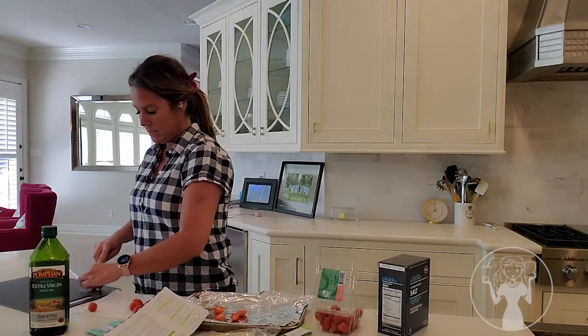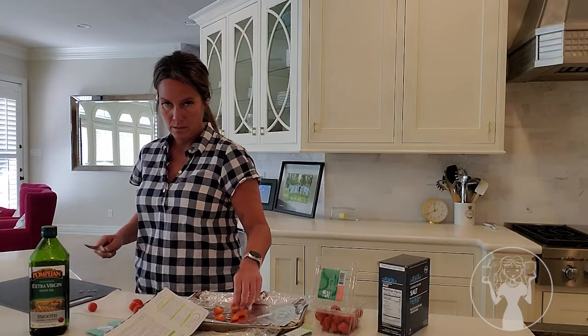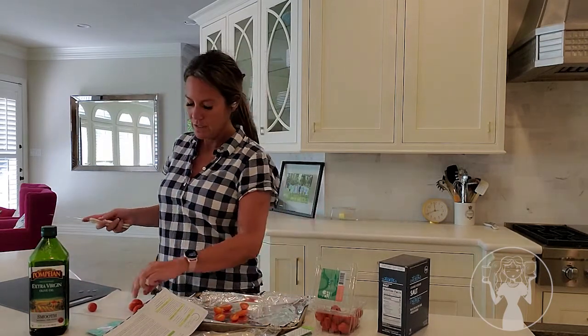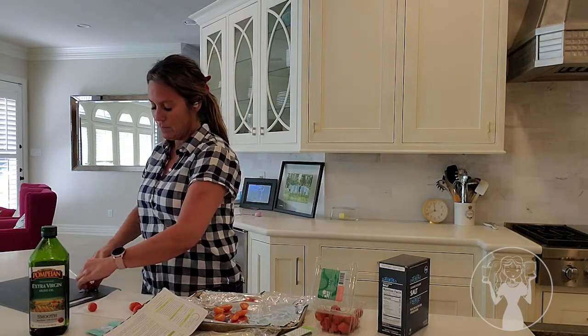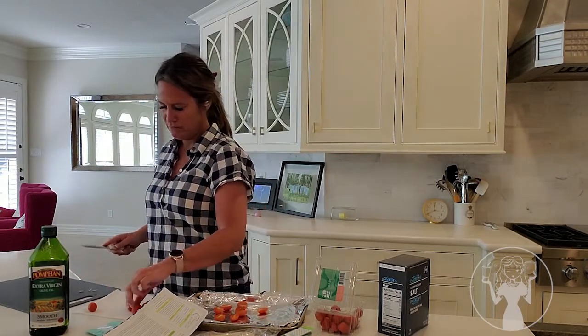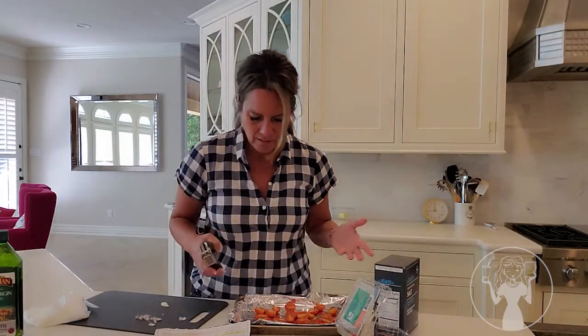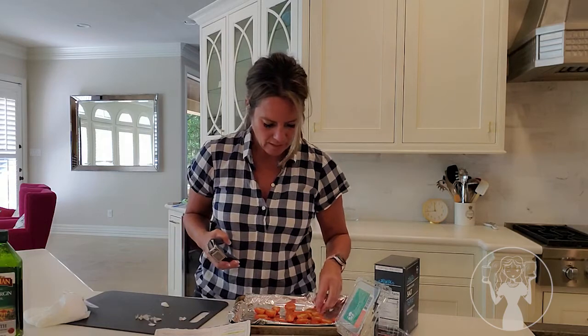I only want things that take one step, so obviously something that doesn't involve cooking. I shouldn't have done this for lunch — I was thinking a sandwich. How hard is a sandwich? I don't know if I put the garlic on the tomatoes or just have it separate.